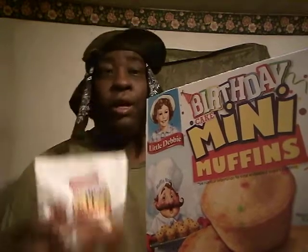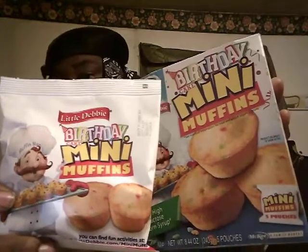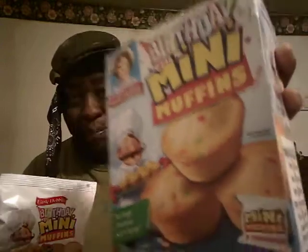Welcome back to the channel y'all. In this video we're gonna be doing a little review on the Little Debbie birthday cake mini muffins. You get four in a pack pouch right here. That little man up there looks like little Reggie — not Mario, more like little Reggie from the Mario Brothers game back in the day.